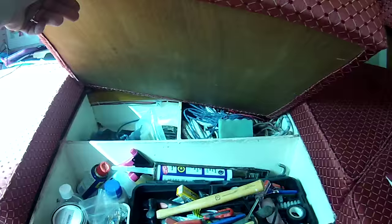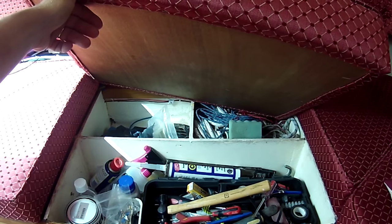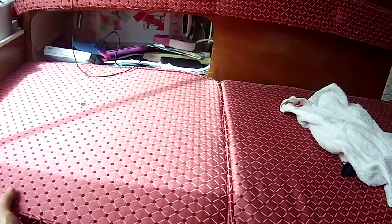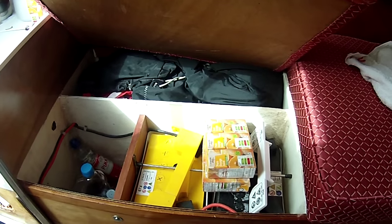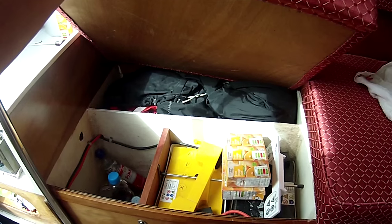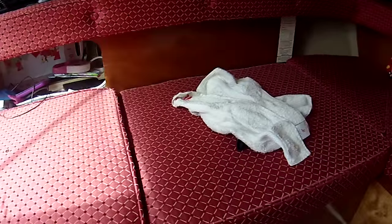Moving down this side, I use this one for boat stuff — tools, spare ropes, lines, cleaning and so forth. And finally the one next to the cooker is where the batteries are: two 12-volt 85 amp-hour batteries. We keep our drinking water in it and the spinnaker — the boat is fully rigged for the spinnaker.